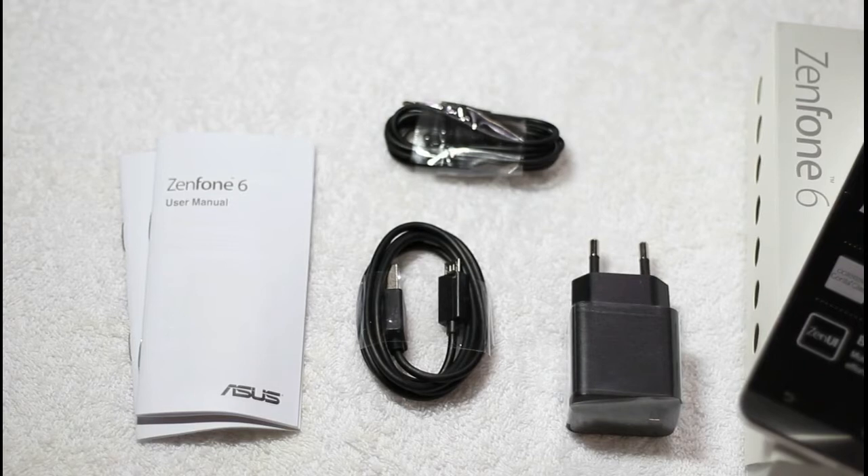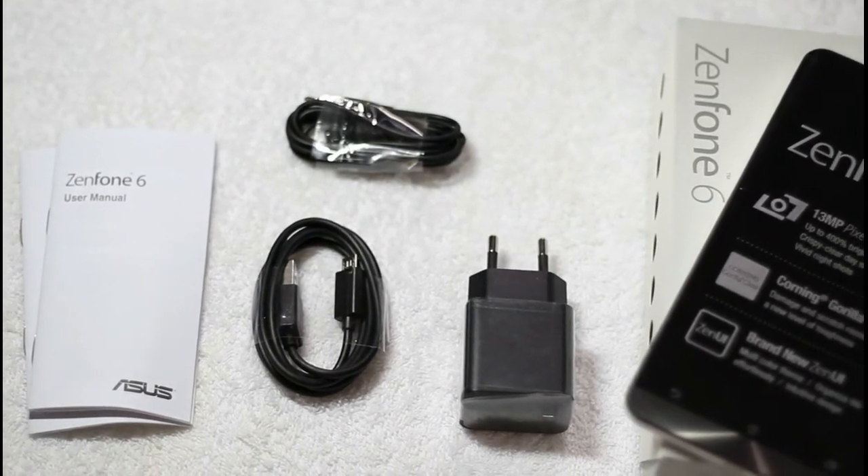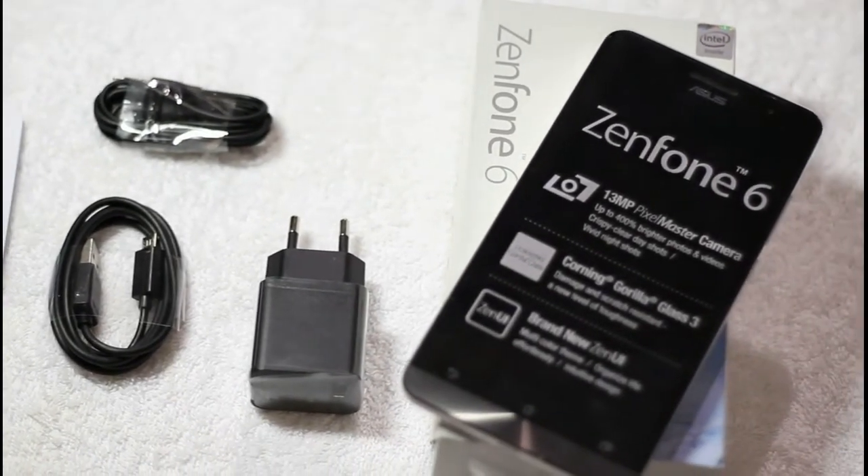So as a recap, the box of the Asus Zenfone 6 includes a user manual, a USB data cable, a headset, an AC charger, and the smartphone itself.